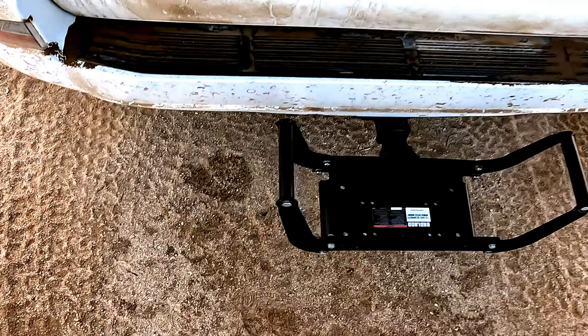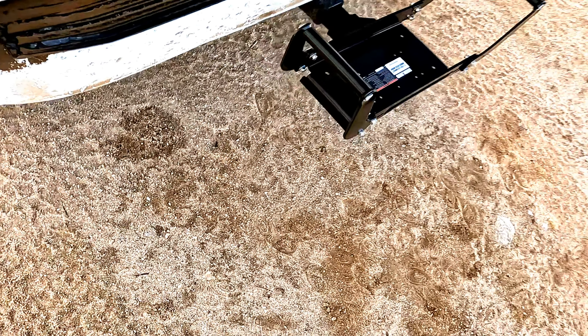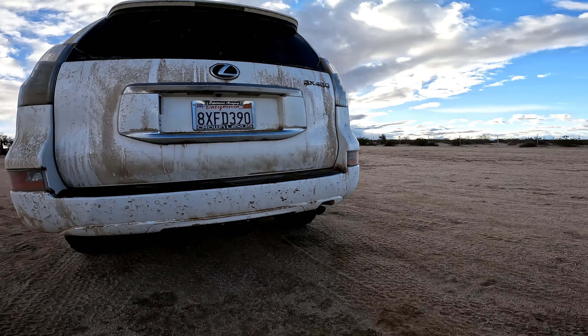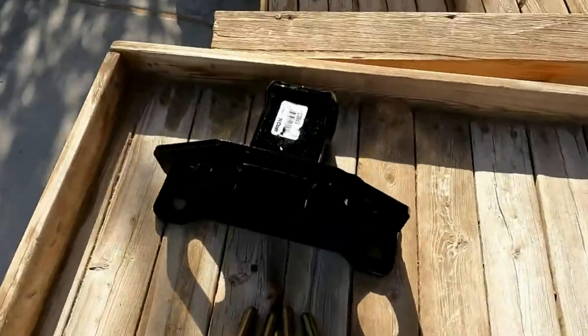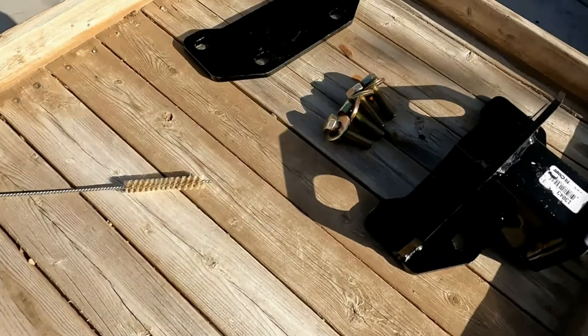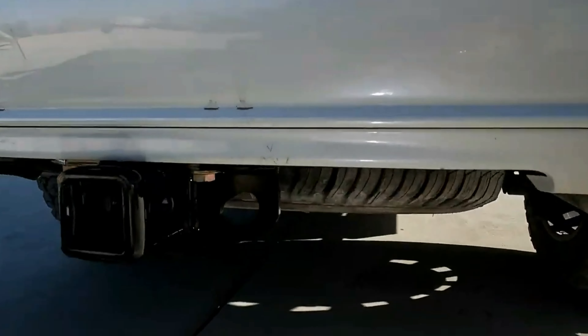Welcome back to the channel, everybody. Today we're going to install a winch hitch on the back of this Lexus GX460 — it's a 2021. You will need a hitch receiver already installed on your Lexus GX460. It can be a Class 3 or a Class 4 like you see here.